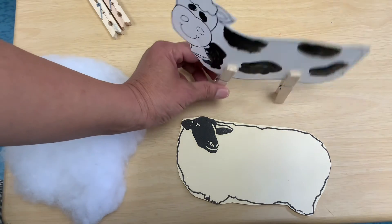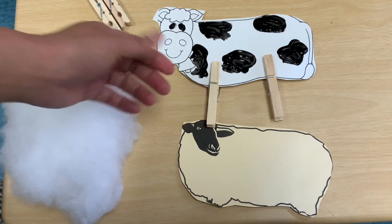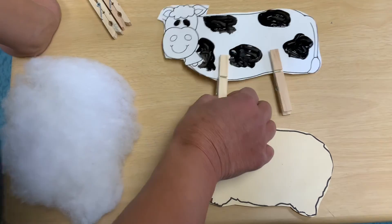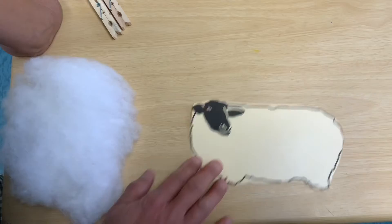Farmers grow cows so we can get milk, and with milk we can make so much food. Did you know that we can make cheese, yogurt, and my favorite — ice cream too! And here is my sheep.